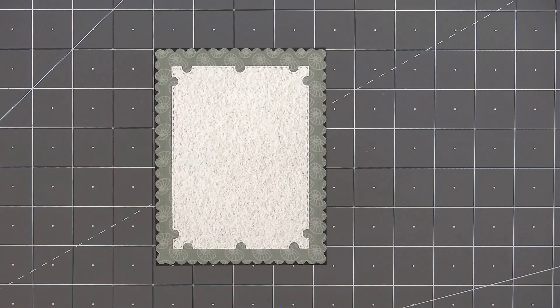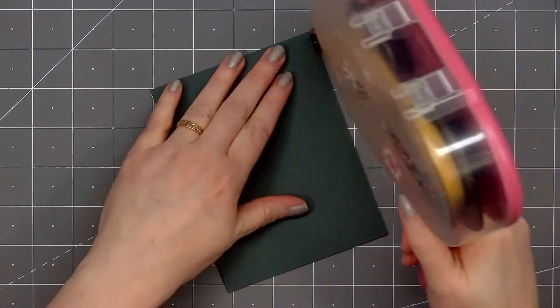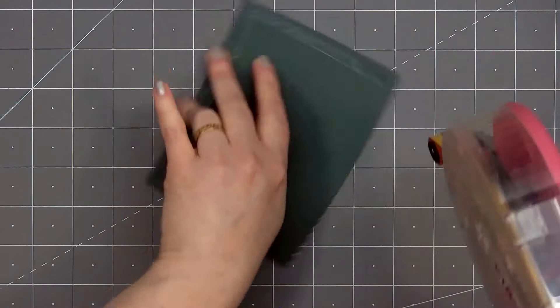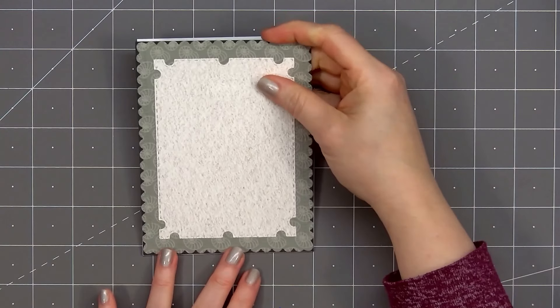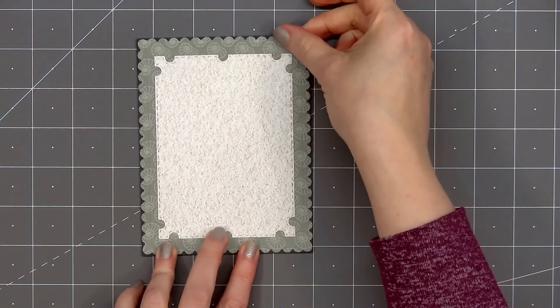Now I'll put ATG tape on the back and add my card front onto a card base — this is an American standard A2 size card, four and a quarter inches by five and a half inches. Honey Bee Stamps layering frame sets are some of my favorites; I love how you can mix and match them and the edge detail is just gorgeous.